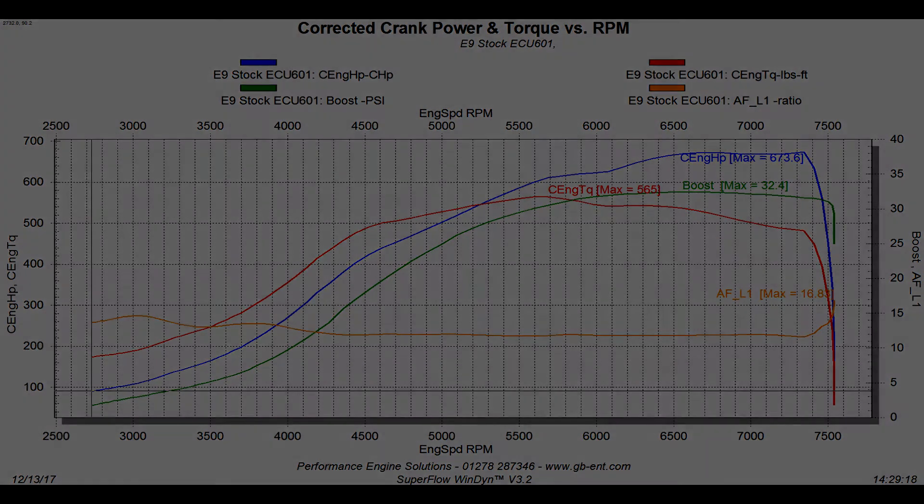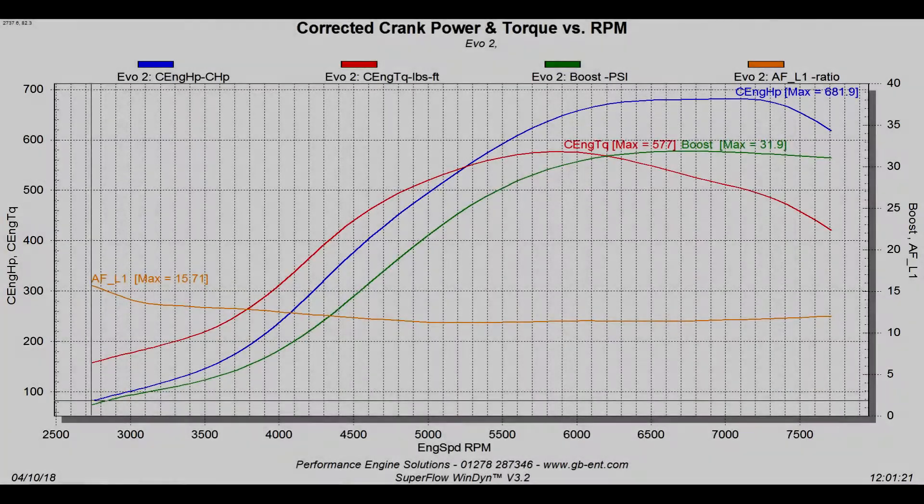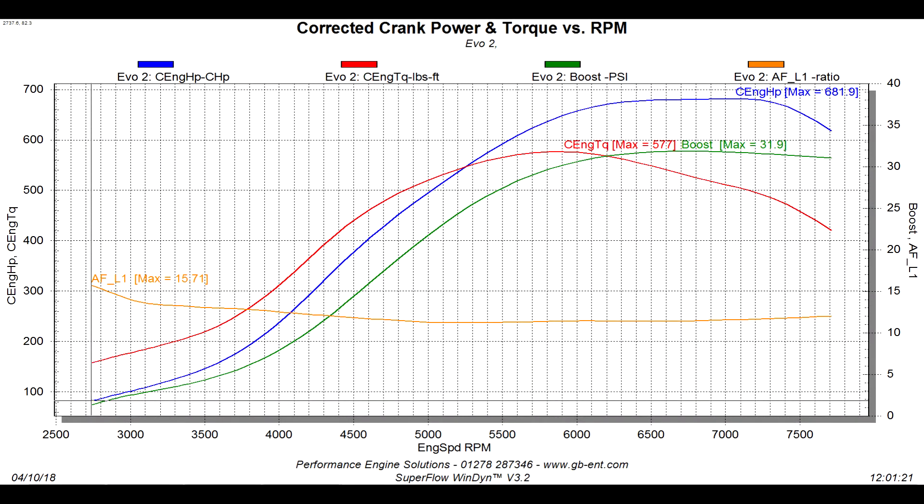Looking at the second graph, this is on the Link with a map fitted by us. We make 682 horsepower and 577 pounds-feet torque — so about nine extra horsepower and 12 extra lb-ft. Quite a big step up in power. But the main thing you can see is how much smoother the curve is. The torque curve doesn't have those big dents — it's a much smoother, much more progressive torque curve. The car drives completely differently, especially at slow speeds. The Link is significantly smoother than what you get with the stock ECU.